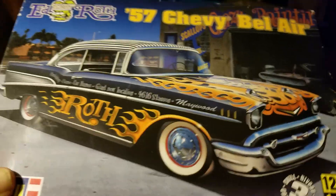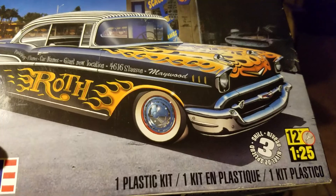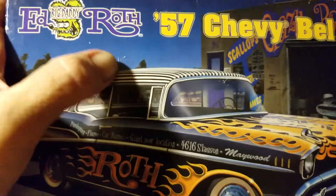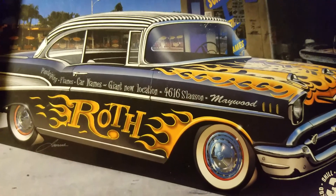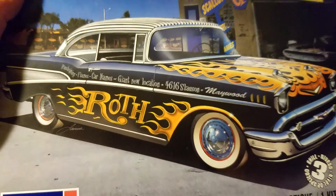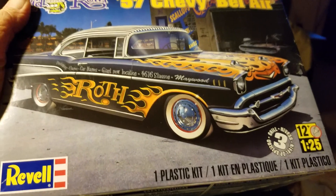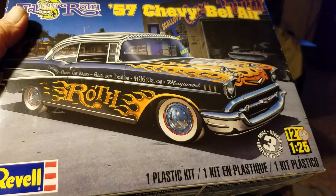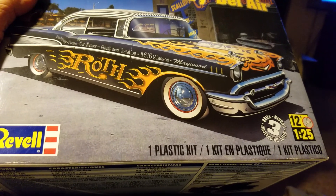I'm probably going to go with Hellborn Injectors out of the hood with no scoop. I'm not going to use the Roth Flames. I like the stripes on the roof up here — I might do like a luscious purple with a striped roof. It's going to be a drag strip full-blown Gasser. I'm going to cut the gas tanks out of the rear of it and cover them up.